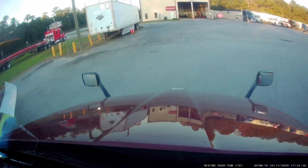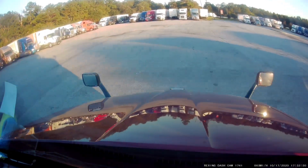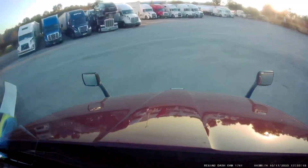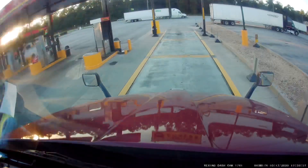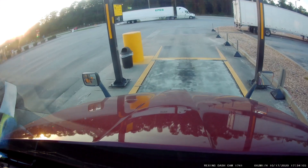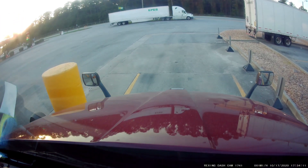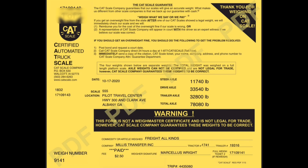Time to circle back around and weigh the truck again. Now here's our weigh ticket. Now we're going to go ahead and do some math.